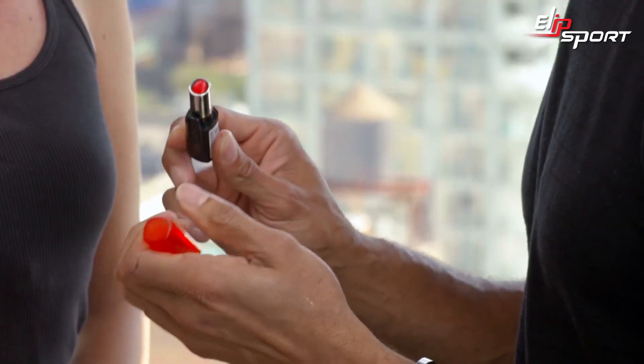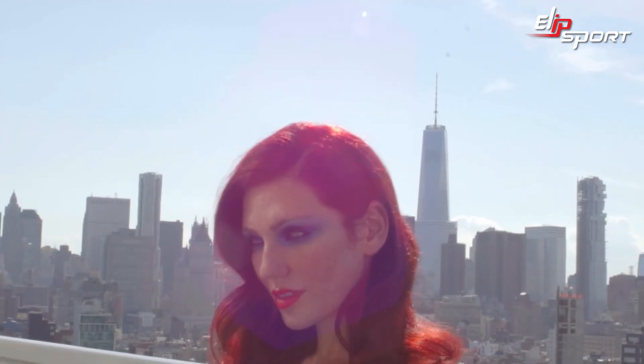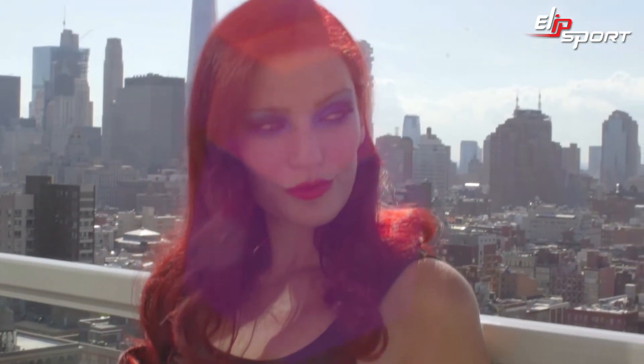So Shea, we're going to go into the lips now. We're going to go for Infallible Le Rouge Always Apricot. This is a beautiful color, and I'm going to start out by applying it with my fingers. All right, Shea, you look great. I think you're going to have a good time at the party. Subscribe to L'Oreal Paris' YouTube channel for more inspiring Halloween looks.